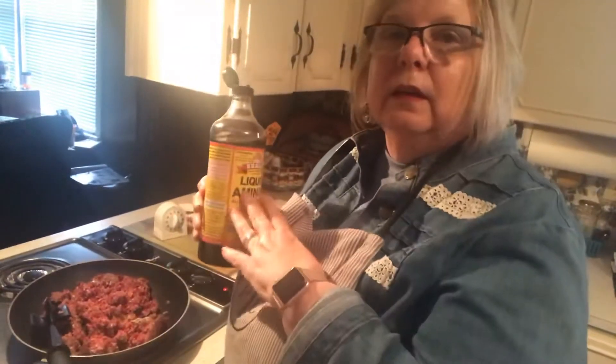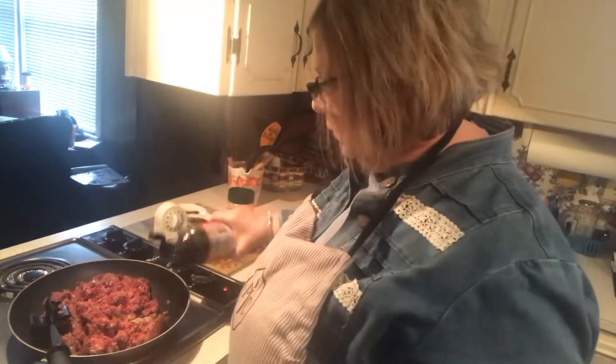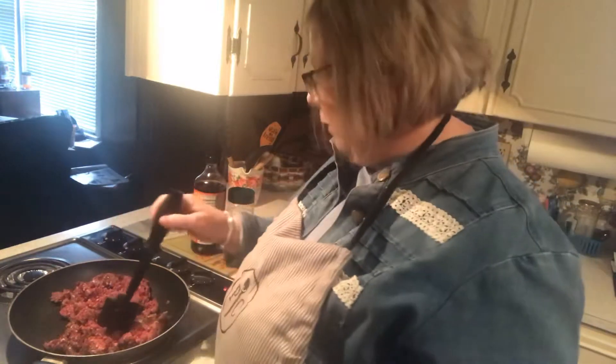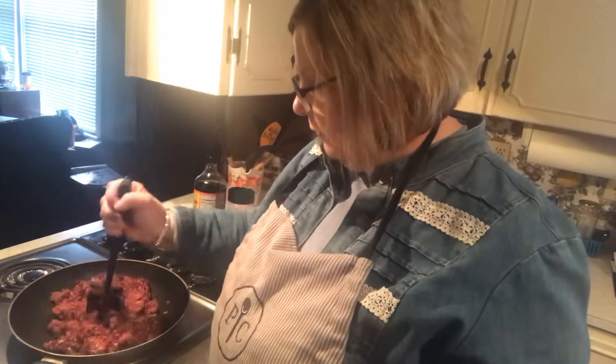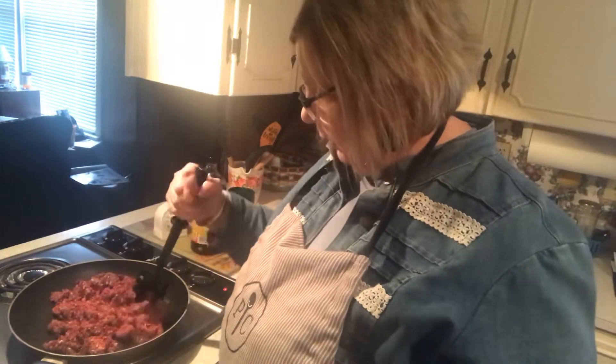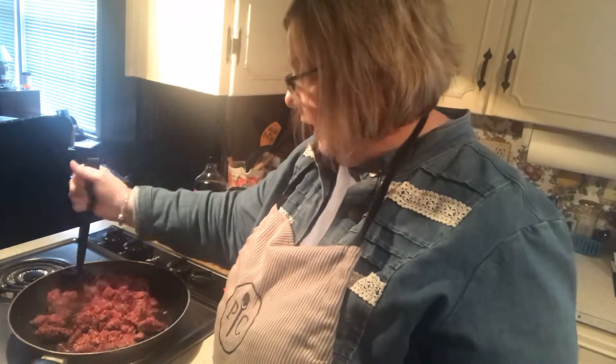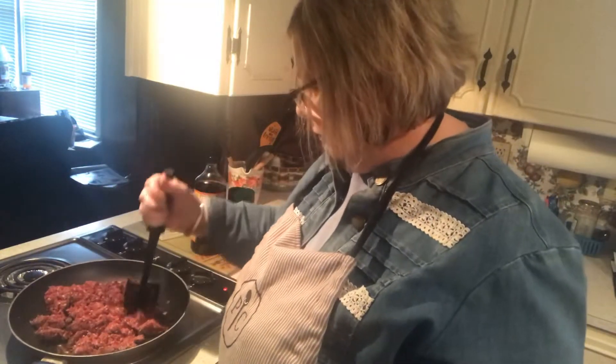This amino acid is the Bragg's — it's all natural, there's nothing in it to worry about. This kind of gives it a Chinese taste if you want. What I'll probably do with this browned meat is put a bag of coleslaw mix in it one day this week and have some more liquid aminos — we'll have Chinese one night. You've got your vegetables and everything that's healthy. You can add meat but you don't even have to — I have protein either way.